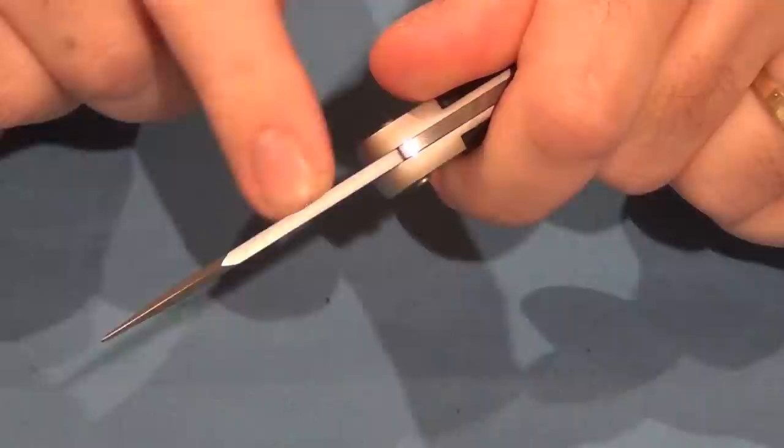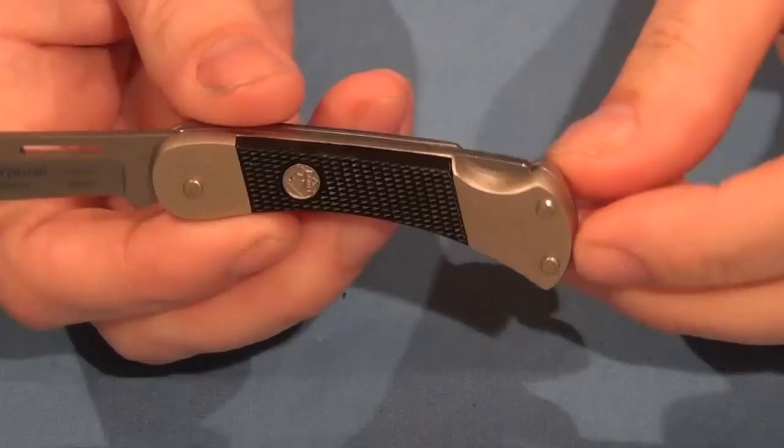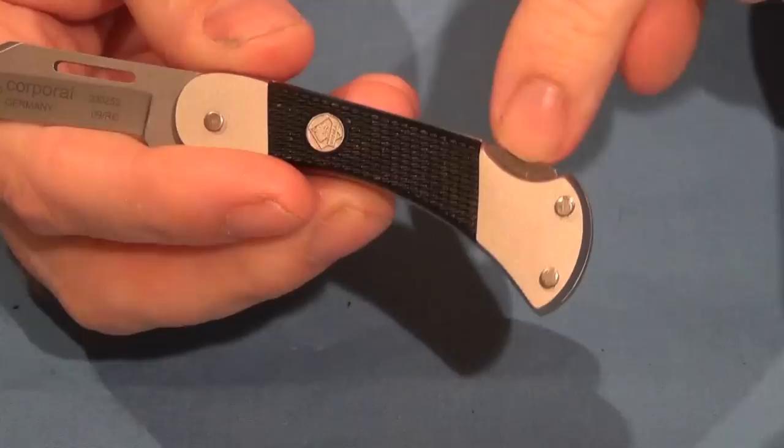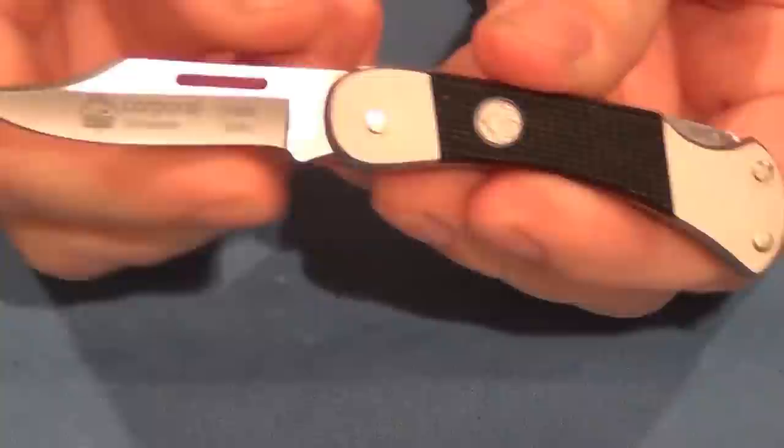It is 2.5 millimeters thick. The overall length of the knife is 5.3 inches. And it does come with these black ABS scales. It is a lock back knife, which is released with the traditional bar there — press down on that and the knife can be closed.